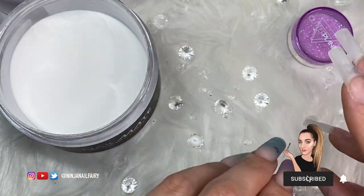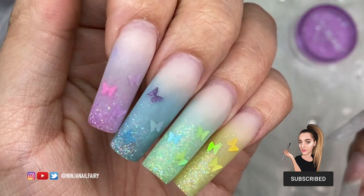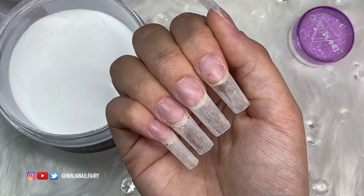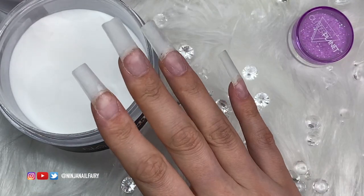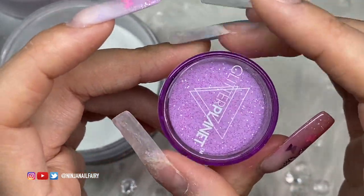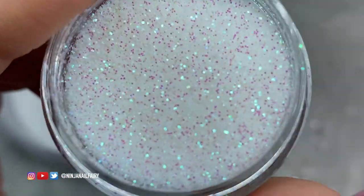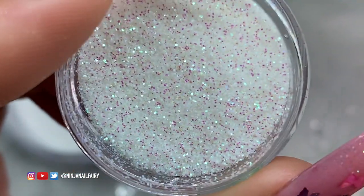Hey guys, welcome back to another video. In today's video we're going to do my nails again. I've removed my old design and we're going to do an infill with clear acrylic. I've chosen one of the new glitters called Whisper — I fancied a really simple but glitzy nail set, and since I'm using my non-dominant hand I wanted something easy and fast.